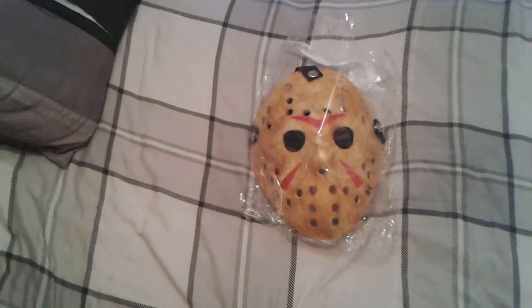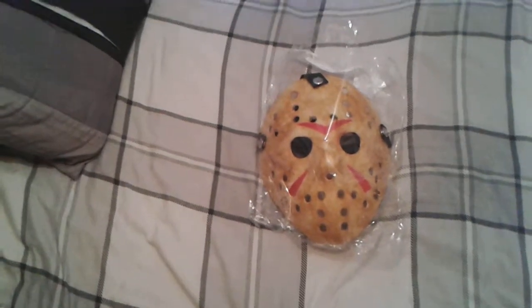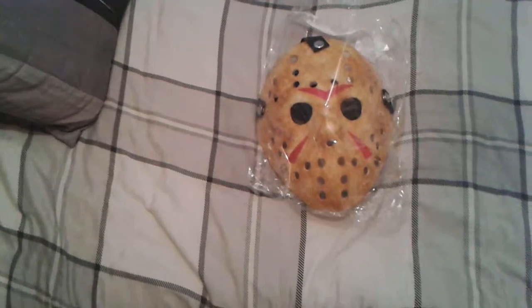I'm already planning to go out for Halloween. I know we're talking ages away yet — we're in July, so we've got August, September, October — three months at the most.